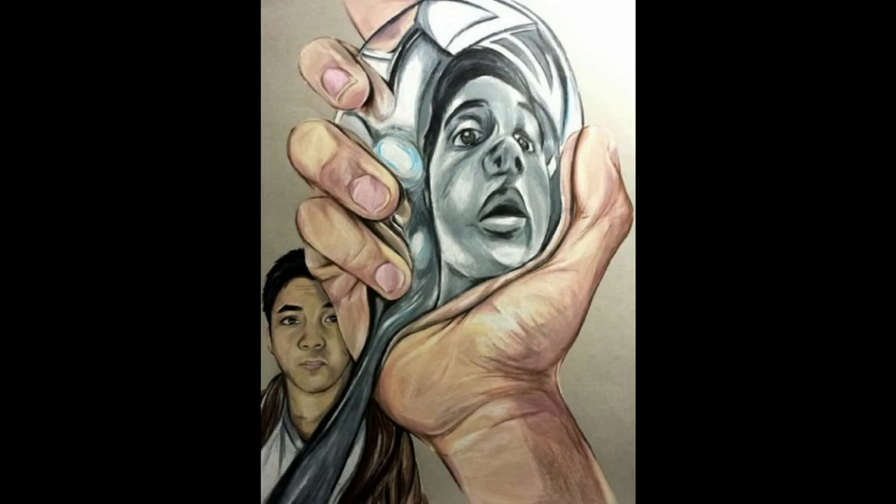We're going to be studying our reflection in a spoon today. The first thing you're going to need is a spoon. You can use any size spoon — a big spoon like a ladle, a tablespoon, or a dessert spoon.